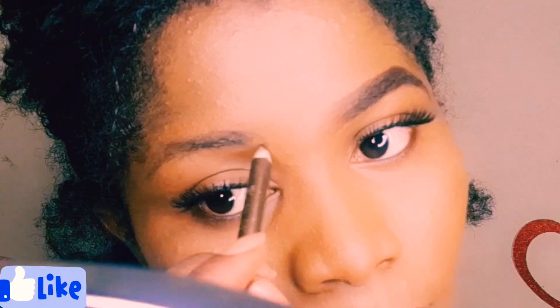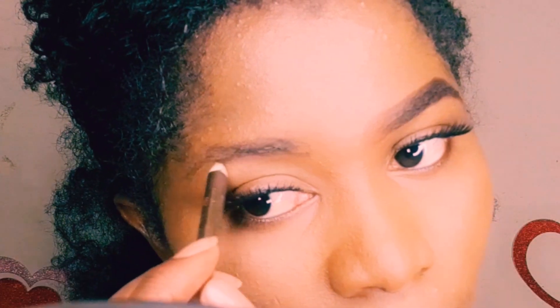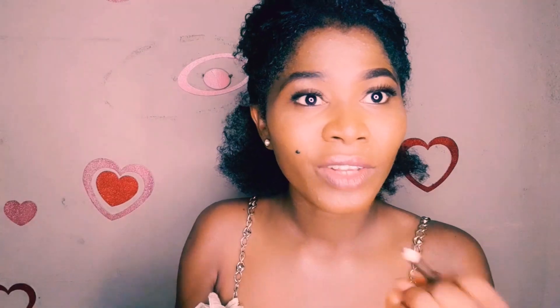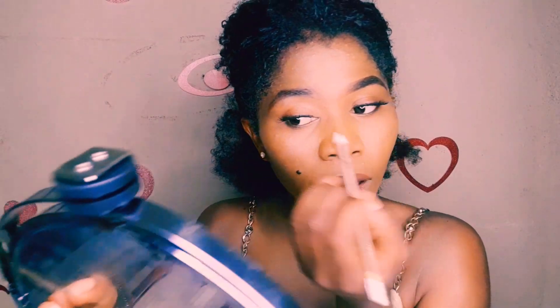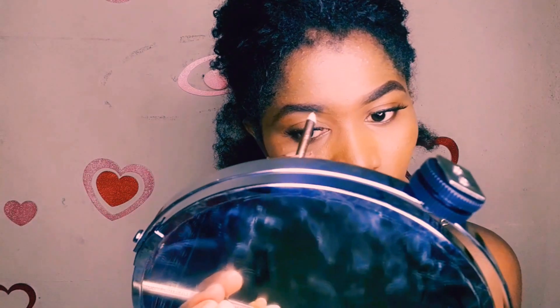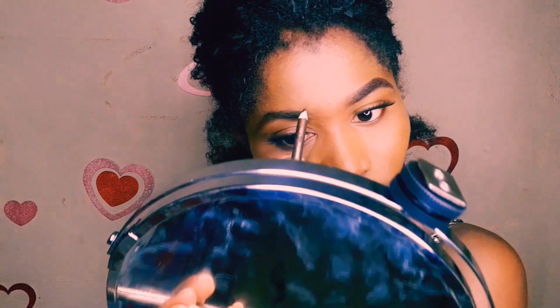For the other side of the brow, I've drawn under — just sketched it. I'll repeat the same thing I did on the first side, going above it close to my natural brows.